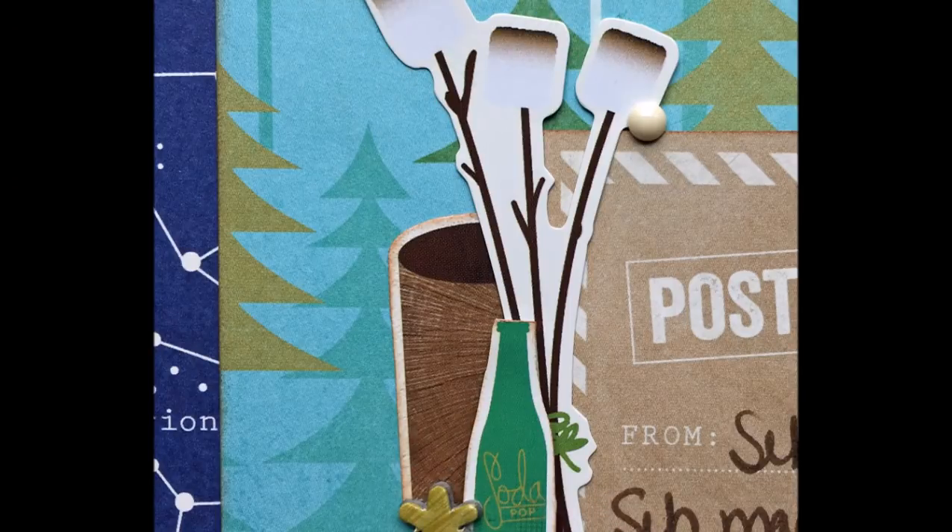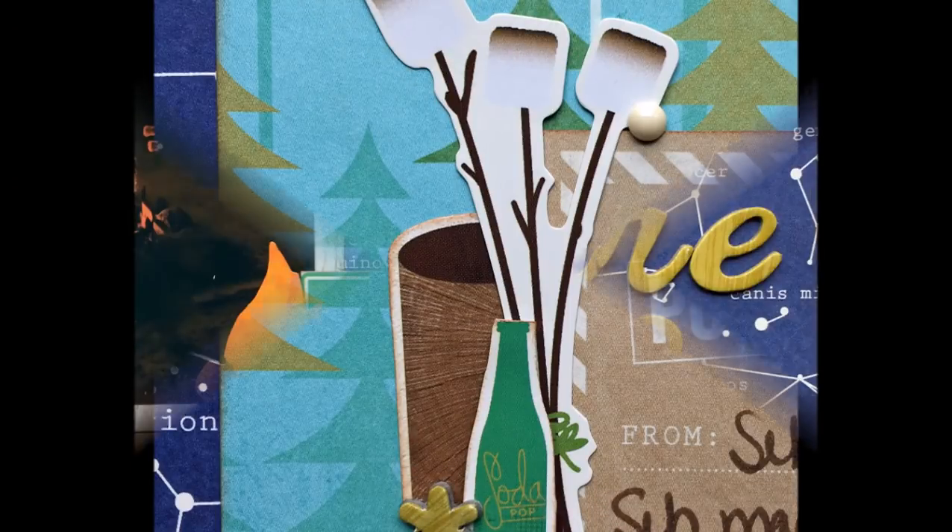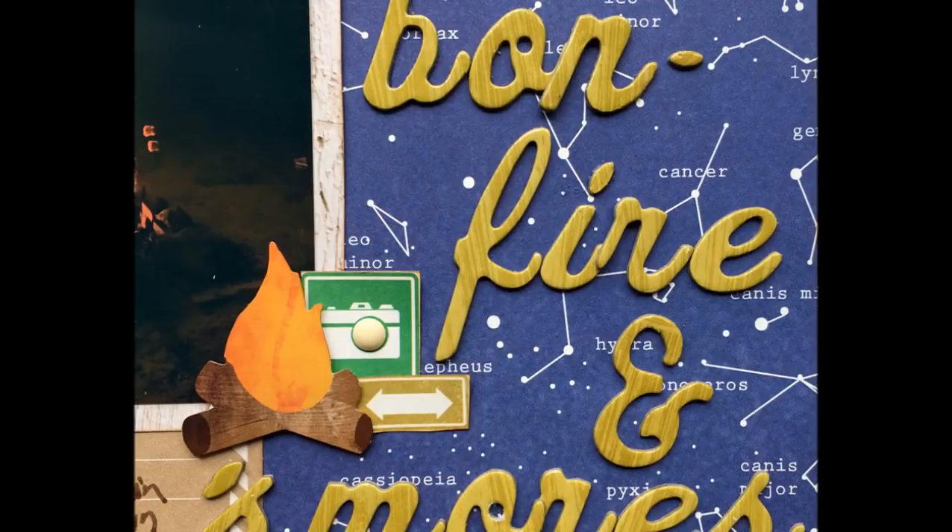I'm going to glue this down and then add some enamel dots and a couple of asterisks, and then I'll be done. Hope you guys are well — I'll be back with another layout again soon. Bye!